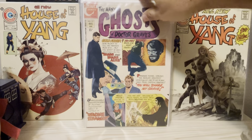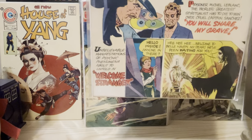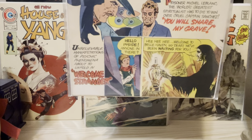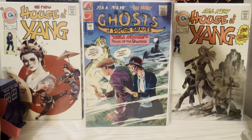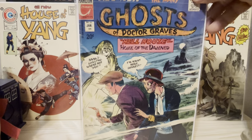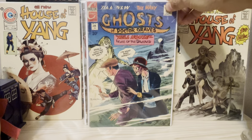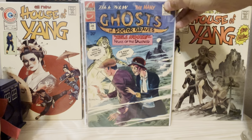Here is The Many Ghosts of Dr. Graves number 23. He did this bottom section, which is again a reprint of an interior. But I just happened to come across it. This is a totally original cover — The Many Ghosts of Dr. Graves number 36, where that lady is turning into a zombie or some other ghoul.